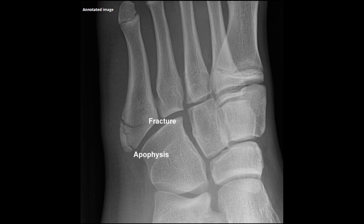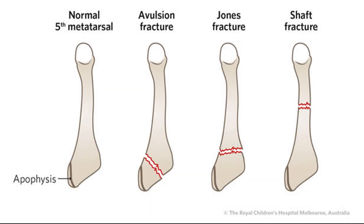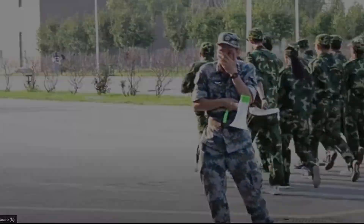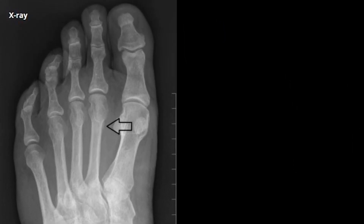Remember that the base of the fifth metatarsal has an apophysis, seen here alongside a fracture. It's orientated longitudinally, turns up about the age of 10 years in girls and 12 in boys, and fuses in the next two to four years. I just want to mention the march fracture — not because it occurs in March, but because it's a stress fracture seen with repetitive trauma, like marching. They most commonly occur around the neck of the second metatarsal, and can be tricky to see on x-ray.